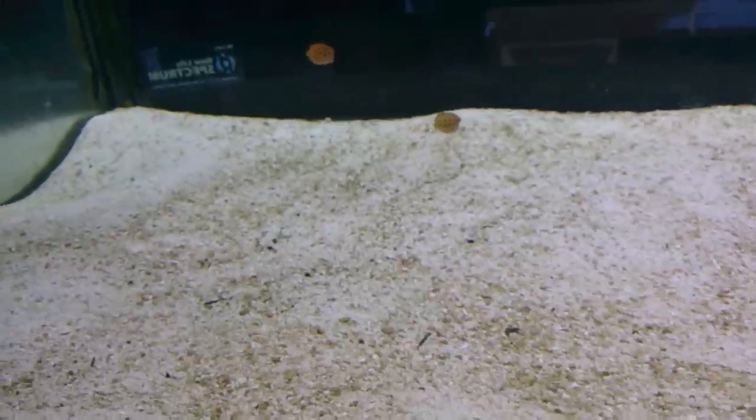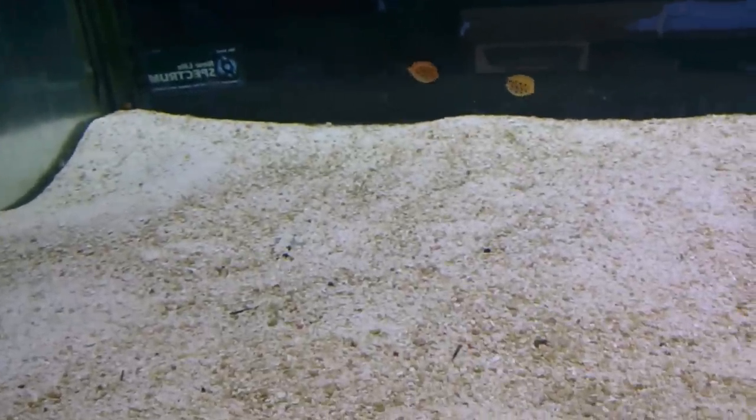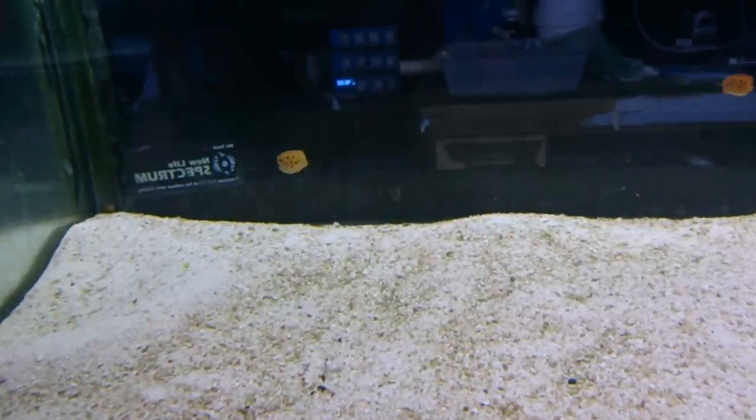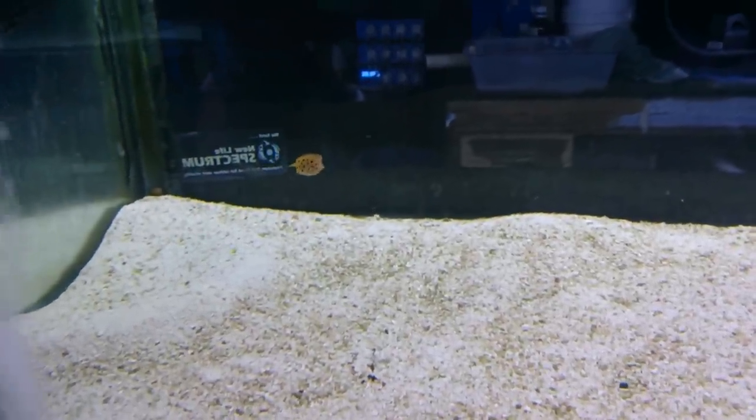Another thing to be aware of: boxfish can actually release a toxin if they die. I don't recall ever having a problem with that, but I'm definitely aware of it.